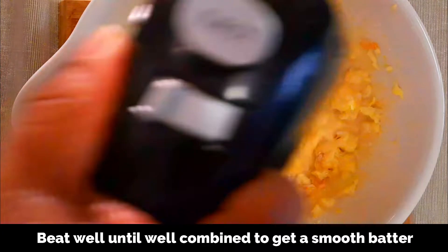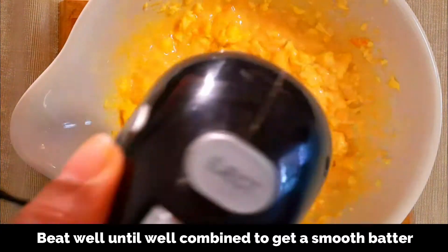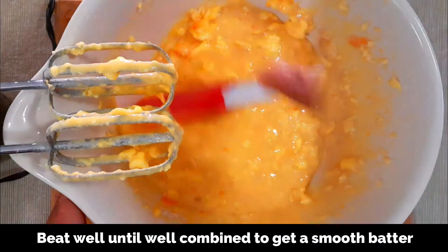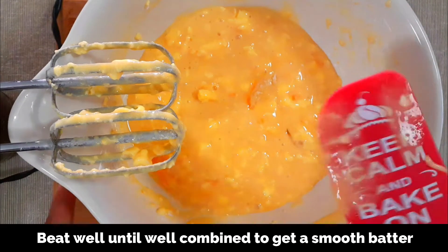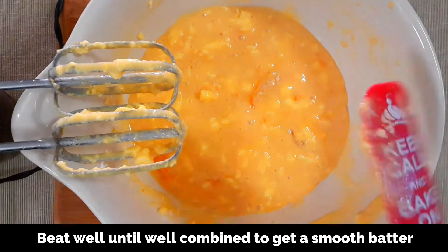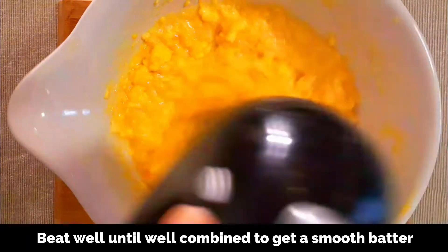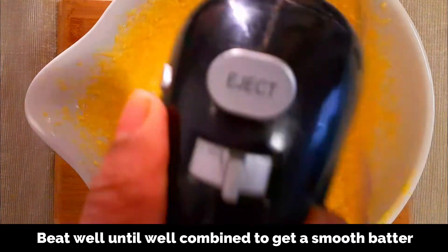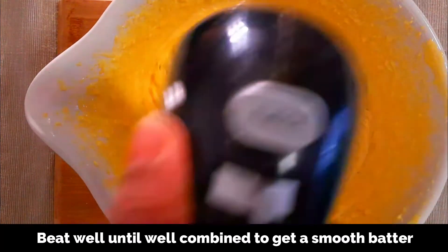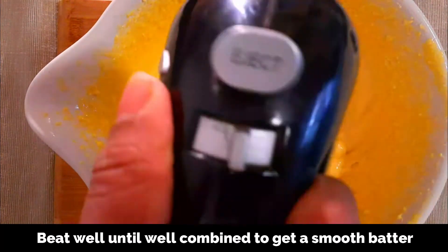Now beat this using an electric mixer or beater until well combined and you get a very smooth cake batter. It's a very easy recipe — you just dump all the ingredients into a large bowl and beat well. If you don't have an electric beater, you can just add all the ingredients to a blender and blend to a smooth batter.